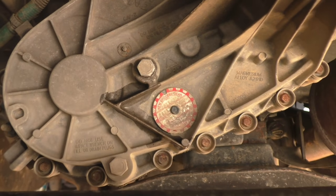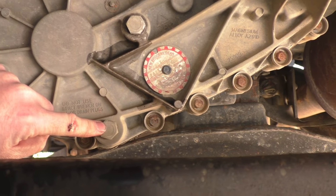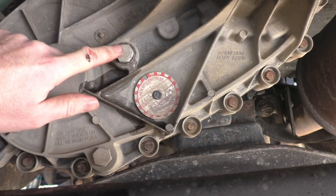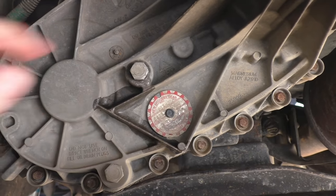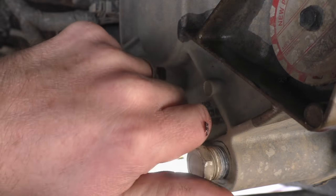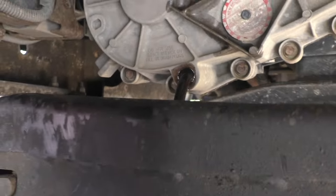Underneath your truck and looking at the back of your transfer case, this is your drain, and this is your fill port. Although, please keep watching because we will not be using this fill port today. Start by loosening your drain plug and allowing the old fluid to drain into your pan. Be prepared for fluid to hit your crossmember and get messy.